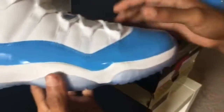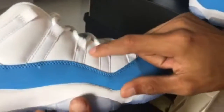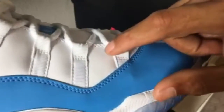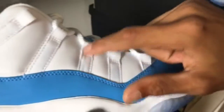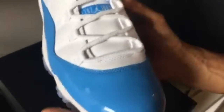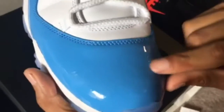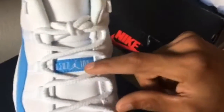Got the nice translucent bottoms. Check out the top — got a nice little leather pattern going on. Pretty dope. Check out the front right here — got this nice blue plastic on the top, nice leather going on. On the tongue you can see the Jumpman right there.